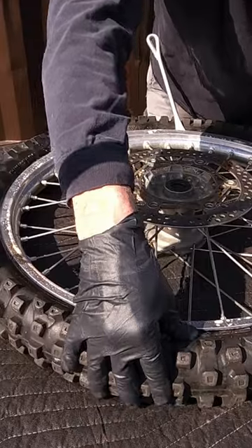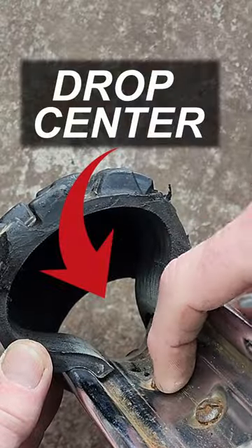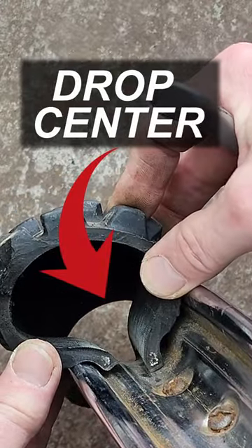Before you even think of prying this tire off, let's get that tire into the drop center. If it ain't in the drop center, it ain't going anywhere. That is key.